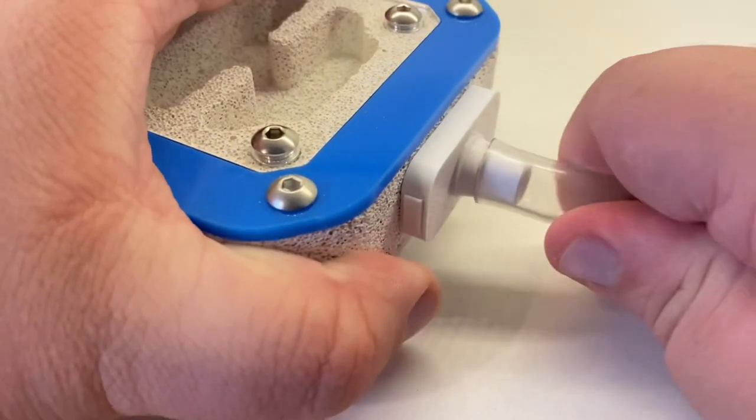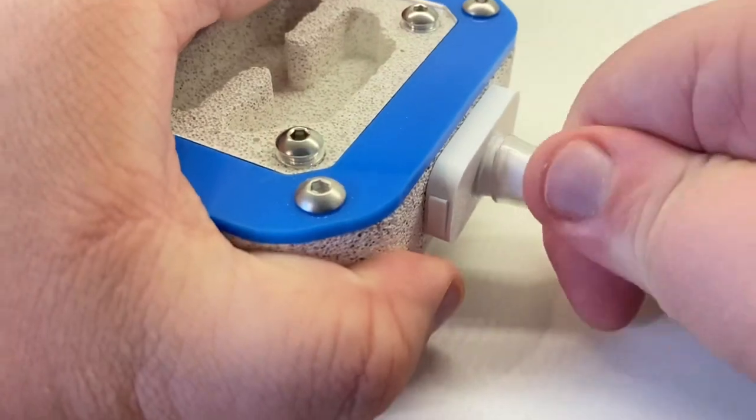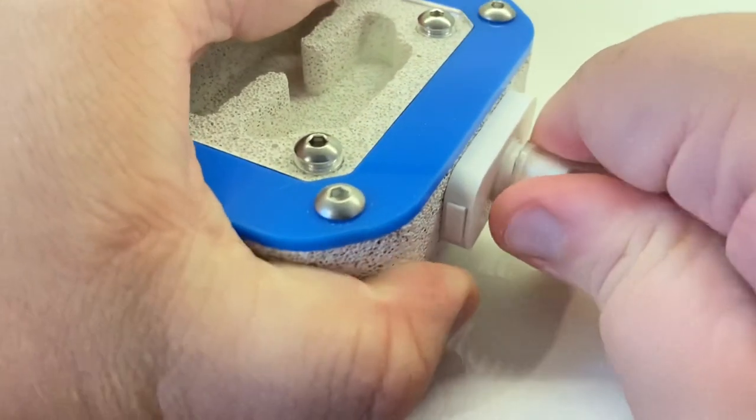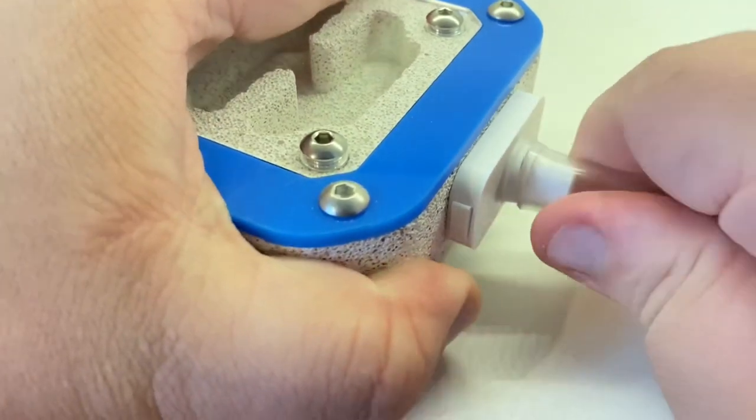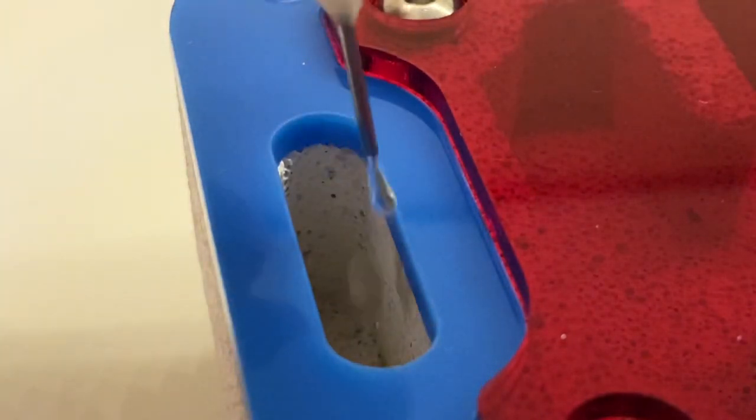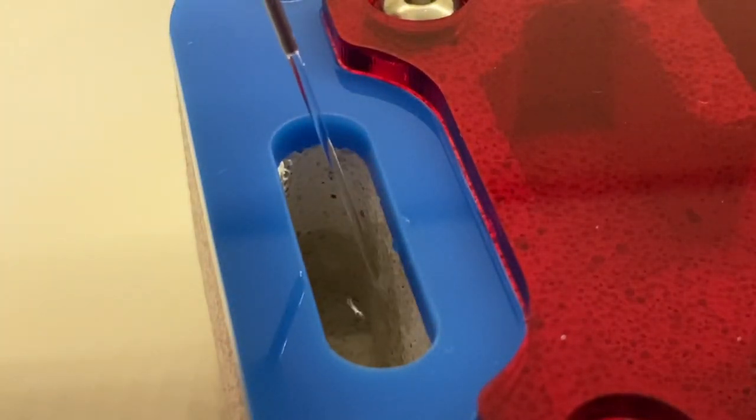On the other hand, the tube connector — which is a very snug push fit — is very robust and can actually take a lot more abuse before it gives way.